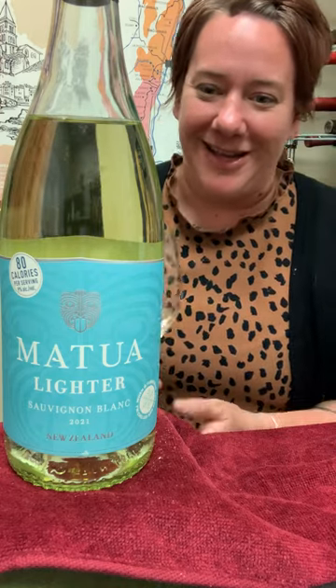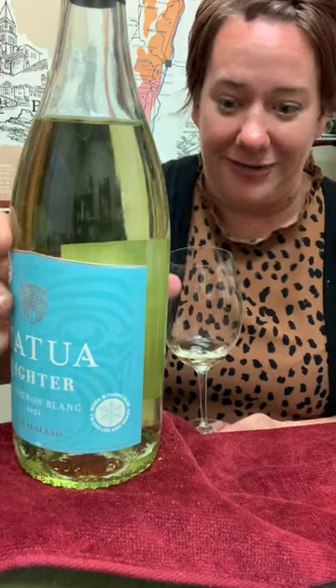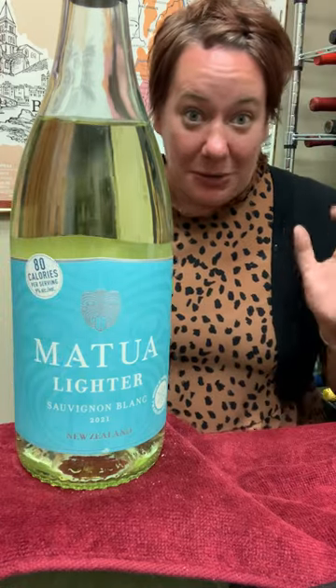Anyway, it has another cool feature — this turns blue. Quite frankly, it's been outside of the fridge for a little bit, so mine is not blue, but it's kind of like that Coors Lake Technologies, which is cool. Check out the Matua Lighter. Drink better, drink healthier, and cheers.